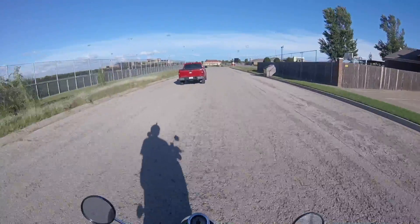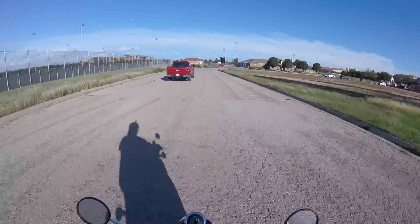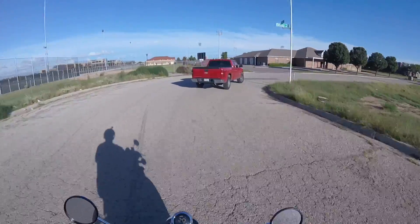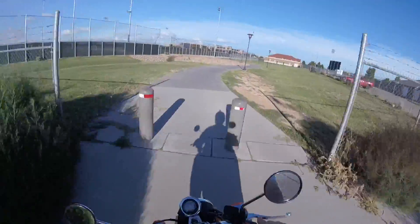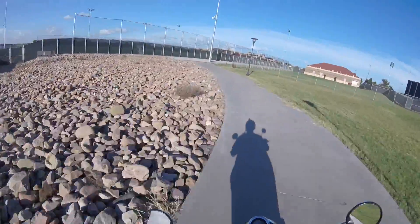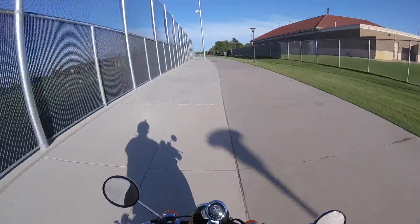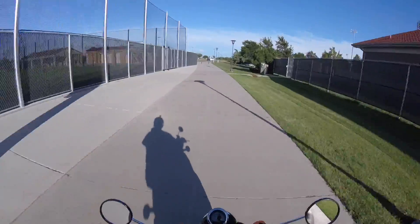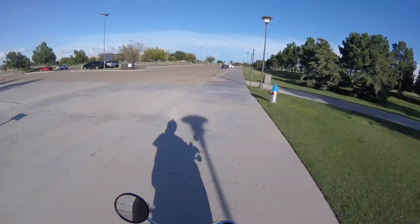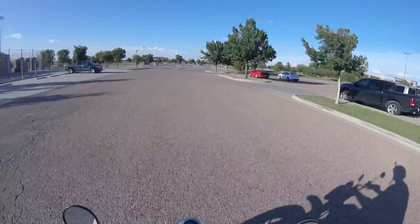My journey takes me through a road with usually no traffic at all, and then there's a shared pathway with bollards that I can whip through, coming out into another parking lot that kind of avoids going on a major traffic road. The hardest part here is just dodging these bollards as you go through.